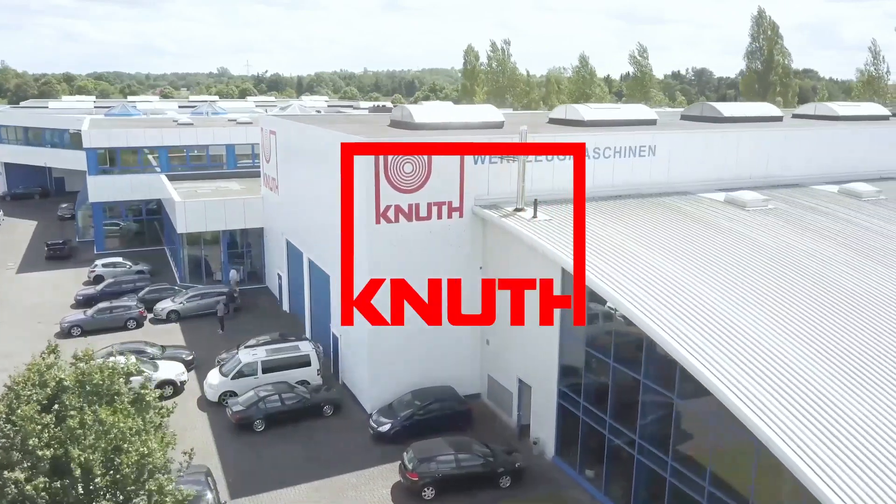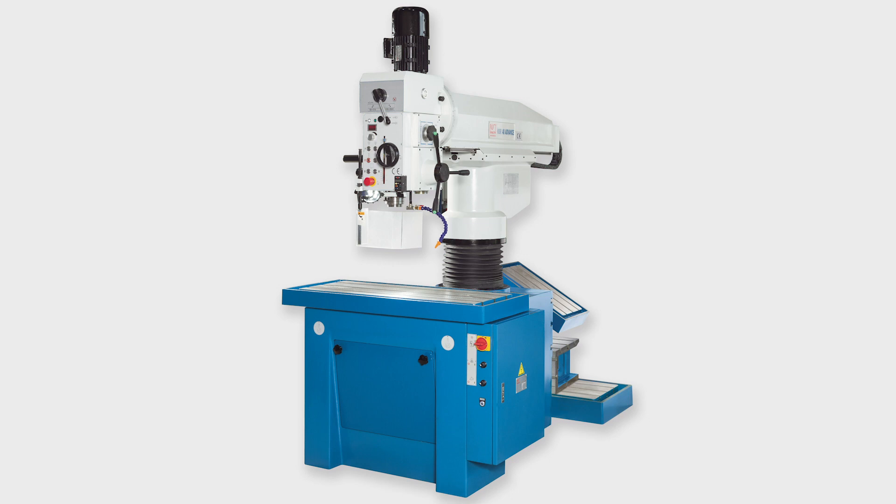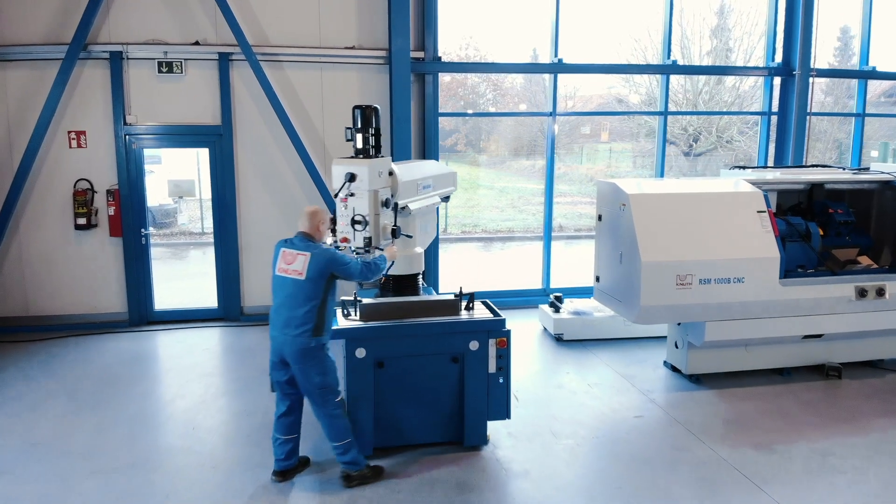Welcome to Knut Machine Tools, your reliable and quality machine tools provider. Today we introduce the high-speed radial drilling machine KSR40 Advance.